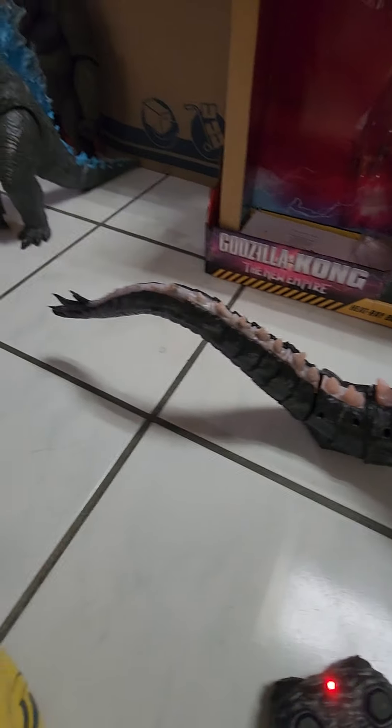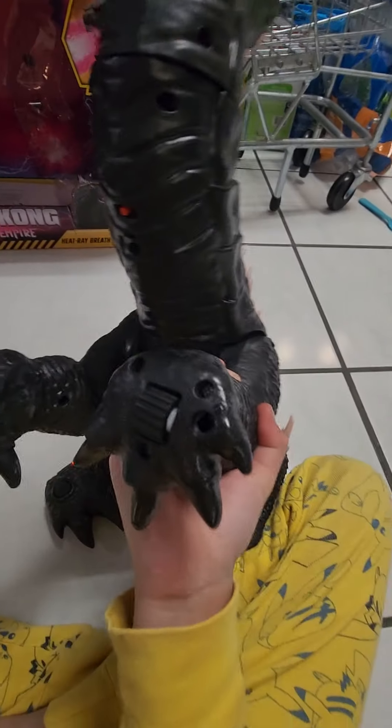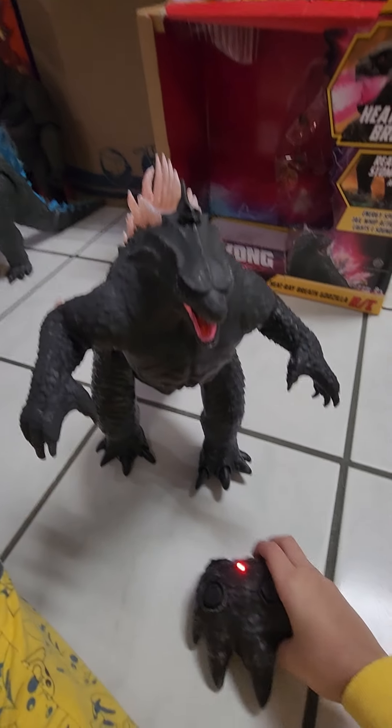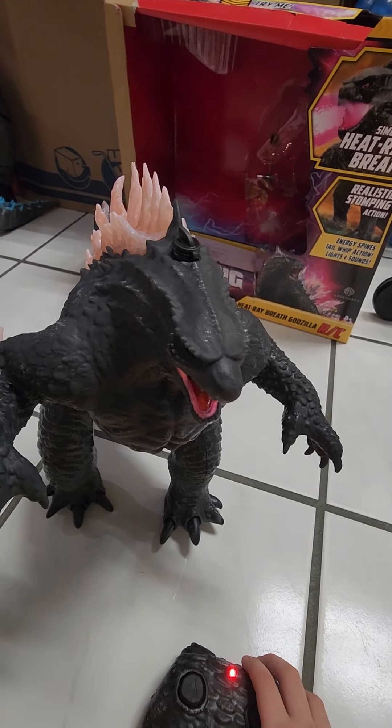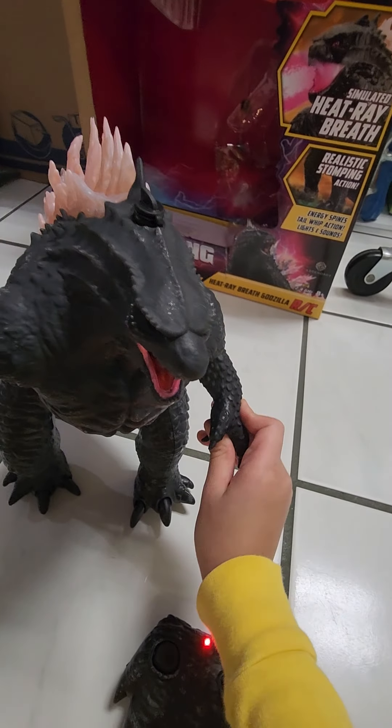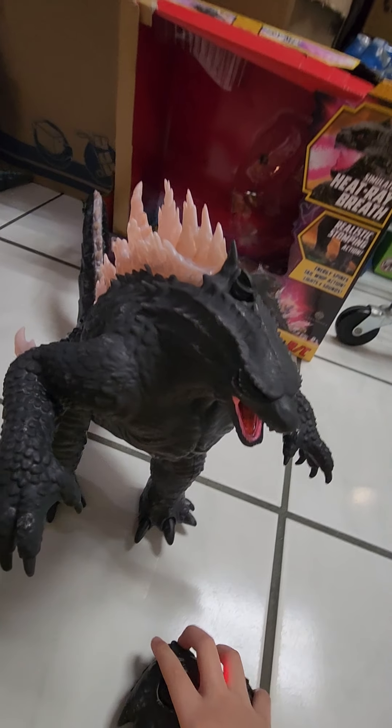It depends on the direction you point at — he will go that direction. And don't worry if you hear some scratches, this is because it's just wheels — many wheels. That's heavy. And you also got a wall. So yeah guys, this is pretty cool.